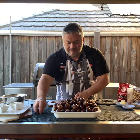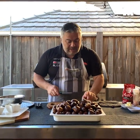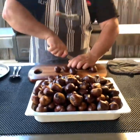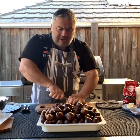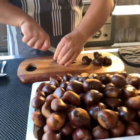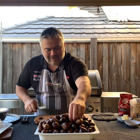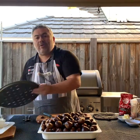Now let's get our castana and let me show you how to prepare them. You grab a knife, grab your castana just like this, and just cut a small line through the middle like that. That's all you need to do. We're going to cut close to a kilo — just cut them like that and have them a little bit open, just like that.